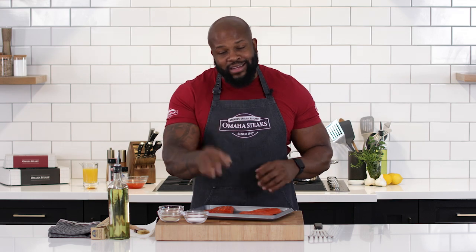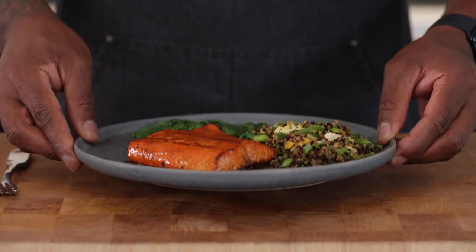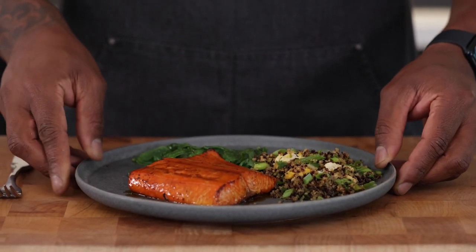I'm Chef David Rose, and if you're watching this video, you're probably watching me to learn how to bake fish. Today, we're going to bake this lovely Omaha Steaks skin-on sockeye salmon. It's actually really easy to do, so let's get started.